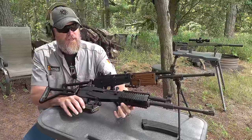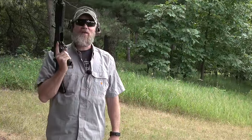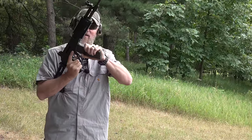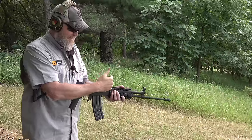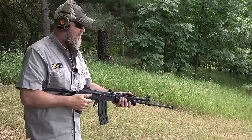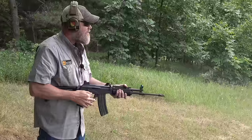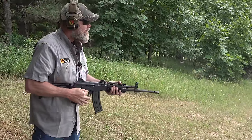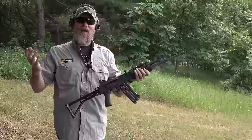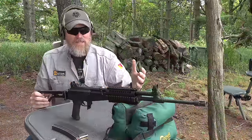Jason is making me do this — he wants to know if I can 80s-style hip fire and bump fire this gun. I've never tried it before. Loaded with 35 rounds, one hiccup on the first try — not bad. I think it works.